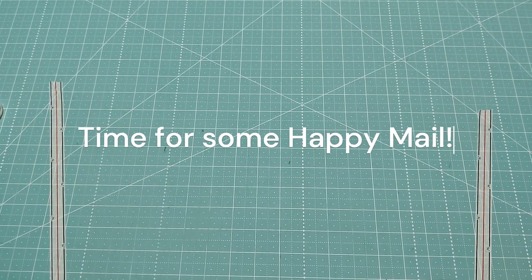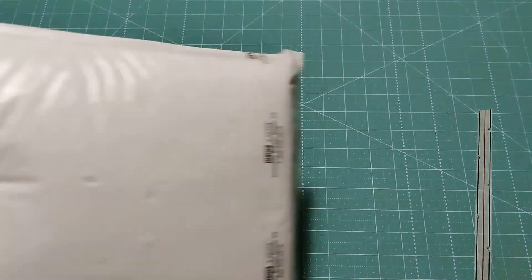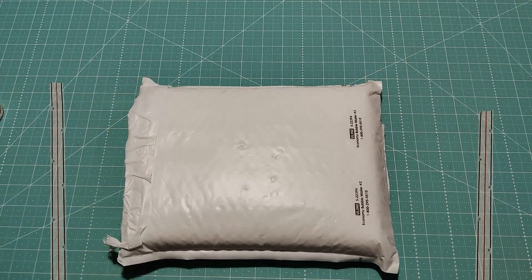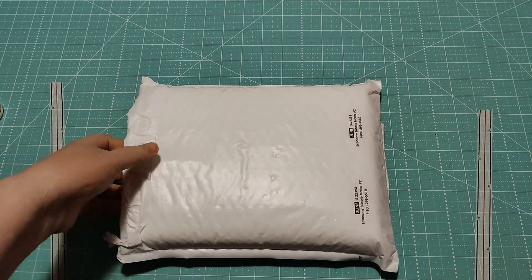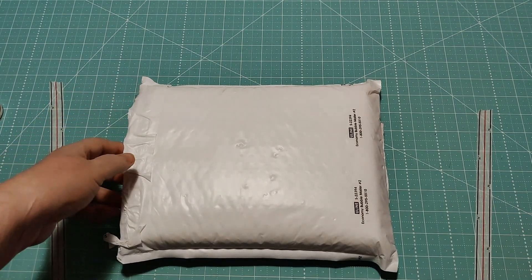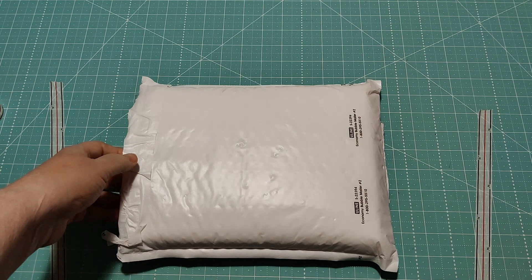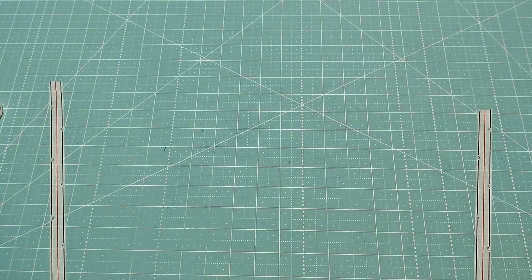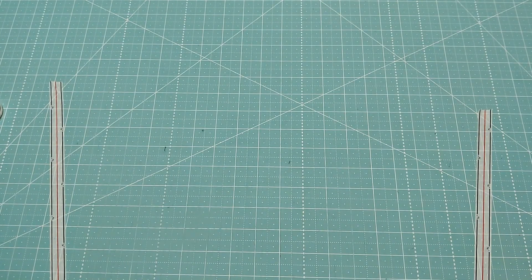Hello everyone, my name is Katie from Greenland Quilter and I'm going to be unpacking some packages. This is the first one and it's from Fat Quarter Shop. I have already cut the bag open to save time with making videos.